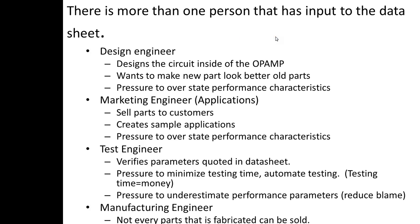So don't buy parts that just fell off the back of the truck. Let's talk about the data sheet. There are a few people who go into making a data sheet. There's the design engineer, who designs the circuitry inside the op-amp. They want to show off that their design is a lot better than the old design — even in-house, because they're trying to justify their existence. So there's pressure on that person to overstate the performance characteristics.